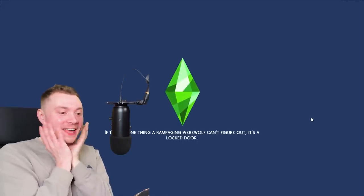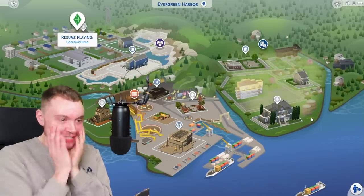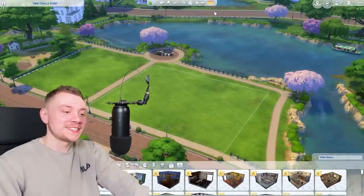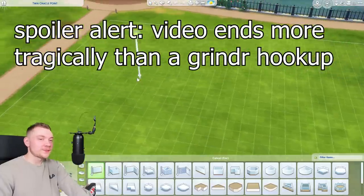Oh my god, a brand new kit! I think I'm gonna cry! I've never been so happy in all my life. If you couldn't tell, I'm being a bit sarcastic. I am genuinely excited for the greenhouse kit.